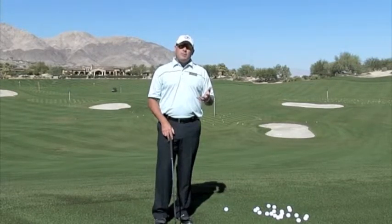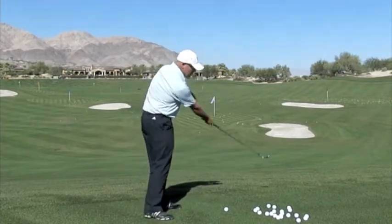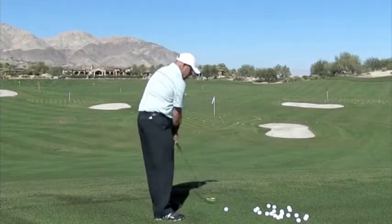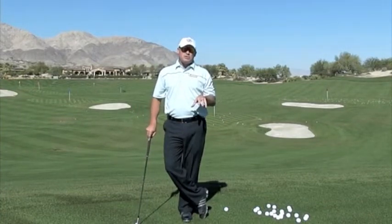Now the shank can come from basically two sources. The path of the club can be too in-to-out or too out-to-in. There's a whole other litany of things that cause that, but that is the basic gist of a shank.